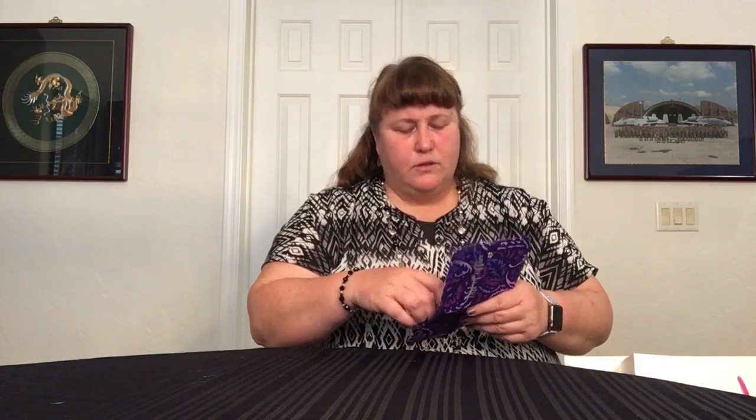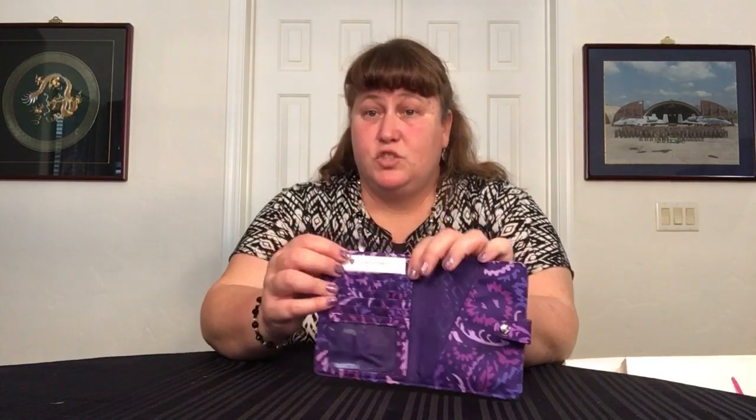Obviously purple is the theme. I got the passport wallet — they call it a passport cover on the outlet side. It is RFID, which is a nice change, they've added that. It has five slips plus the clear ID window, a slip behind and a slip on the other side where the tag is. You would put your passport there and then use that cover.